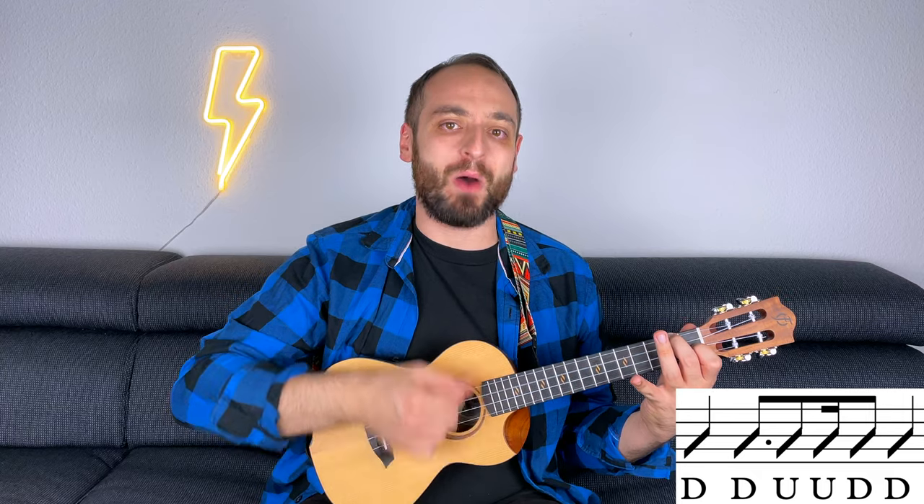3/4: Down, down, up, up, down, down. One more time: 3/4 down, down, up, up, down, down, down again. Down, down, up, up, down, down.